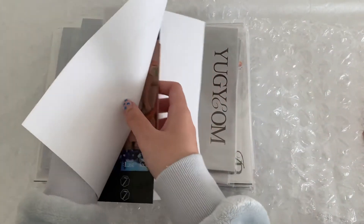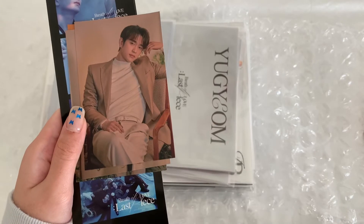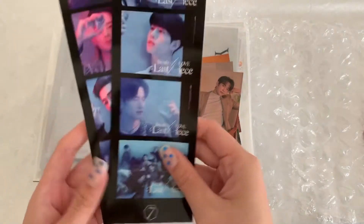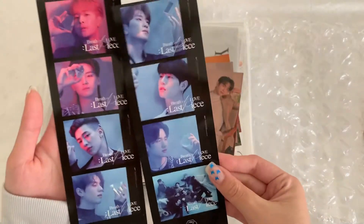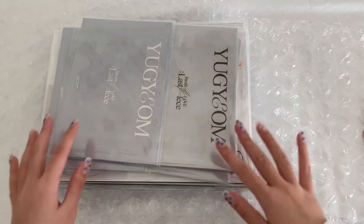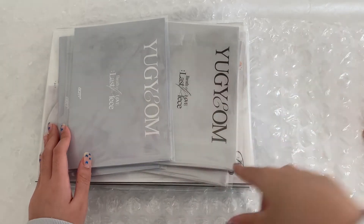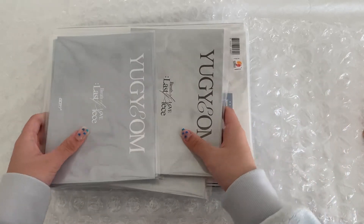So this is my invoice, and the freebies they gave are Jinyoung stickers, BamBam, Mark, and Yugyeom — these are the same ones I got from my DAY6 album. And these are the new ones: a sticker polaroid strip. These are the pre-order benefits.